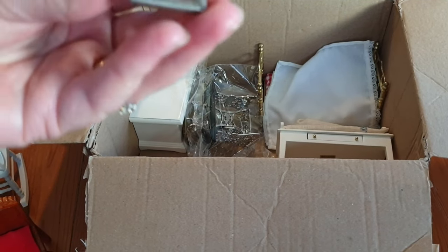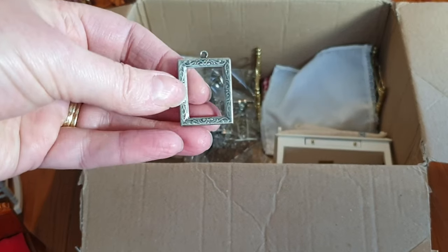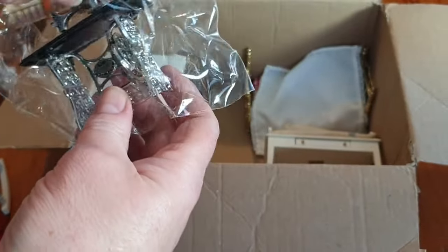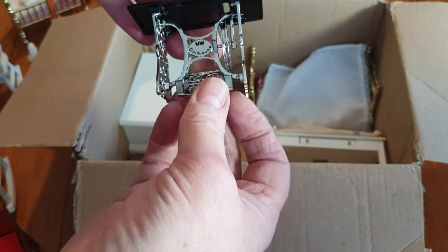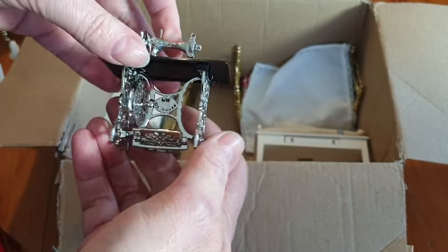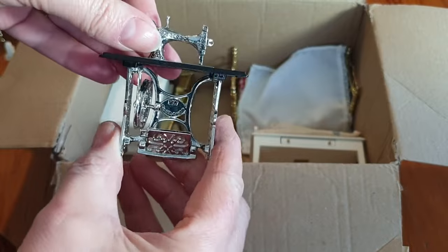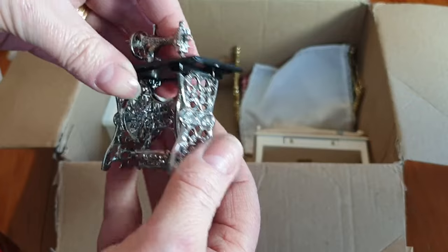A picture frame - or perhaps put a mirror in it to make a mirror for the wall. And a sewing machine still in its bag - it's a rather fancy sewing machine. Even the foot pedal moves and the wheel turns. Absolutely wonderful, I really like that. My mum has a sewing machine very similar to that in her hallway.